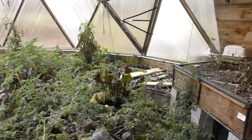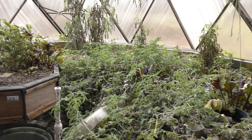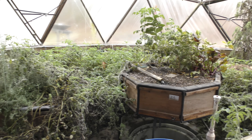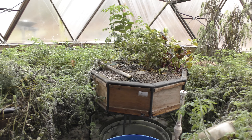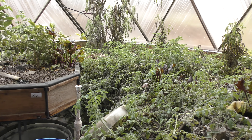I did grow in here this past year, though I sort of let it go to waste — a lot of cherry tomatoes, some other tomatoes, but the frost got those. I still have my lemon tree in the middle here and some herbs and whatnot. So I am using the greenhouse but not to its fullest extent, mainly because I have the other greenhouse up and running now.